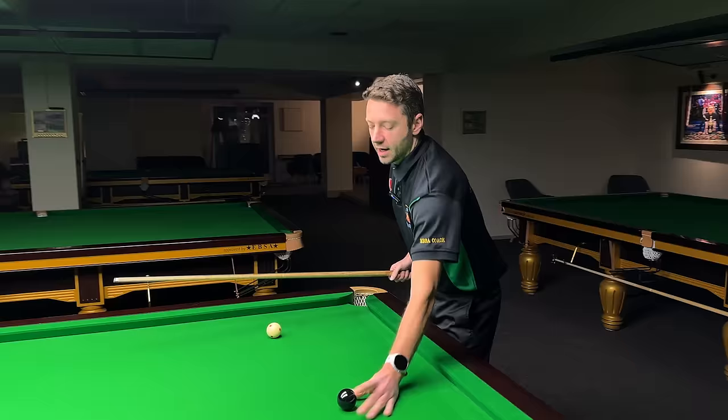That was about half a tip on the right-hand side — the soft stun run. For a hard stun run, because the pace is higher, the throw is less — the higher the pace, the less the throw. And when you play too hard, using too much side spin can push the cue ball offline. So for a hard stun run I'm just one millimeter off-center to ensure I don't hit left. Now this is the hard stun run.